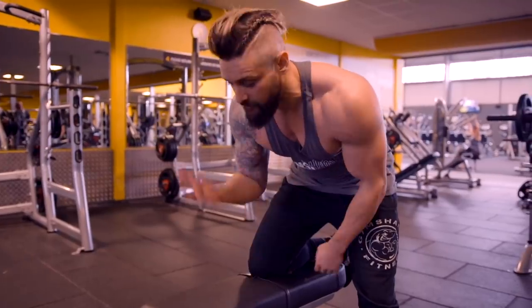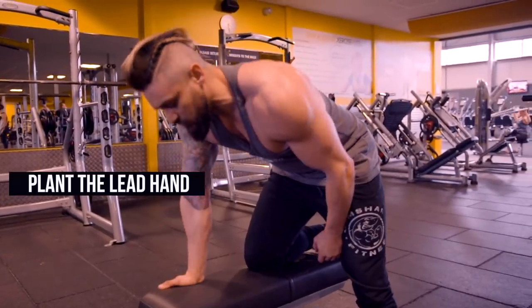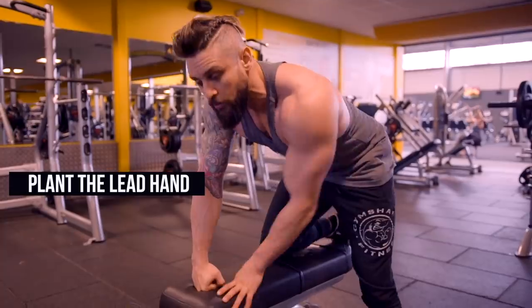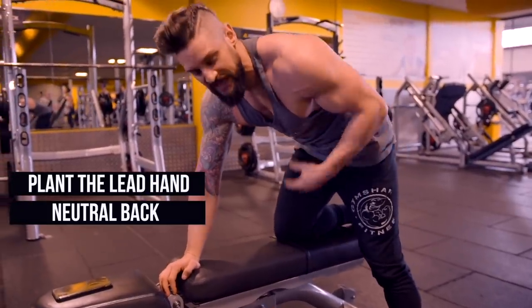One of my favourites for the back is the dumbbell row. A lot of people get a little egotistical with this one and lift too heavy. What we're looking for is a pull and a squeeze, lifting through from the elbow. For body setup, plant your front leg and hand however you feel comfortable — hand to the side, to the front, or even a gorilla fist, depending on the bench and height. We want a neutral back — pull the ribcage in so we're not hyper-extending the torso. Ribs down, core engaged.